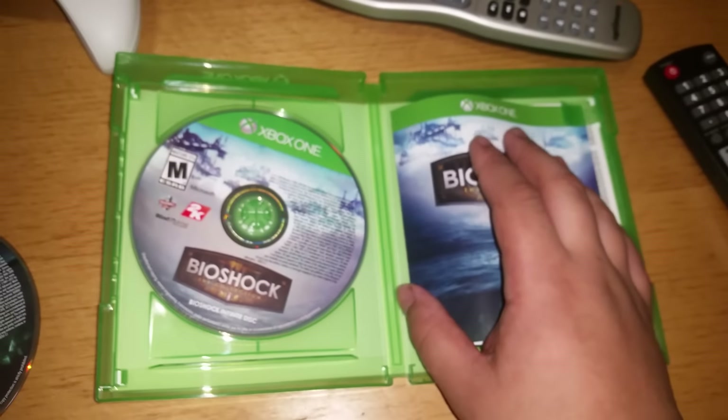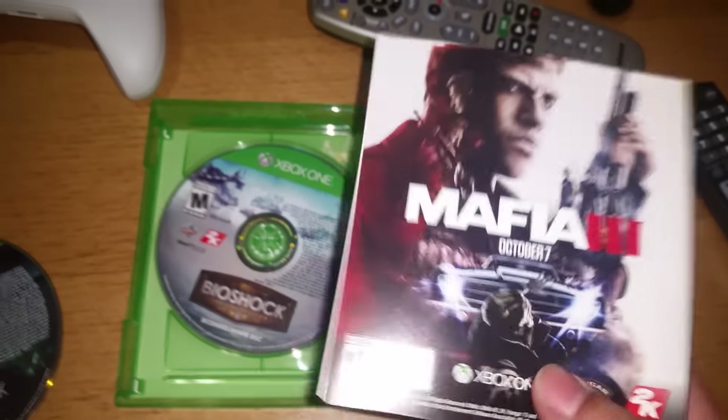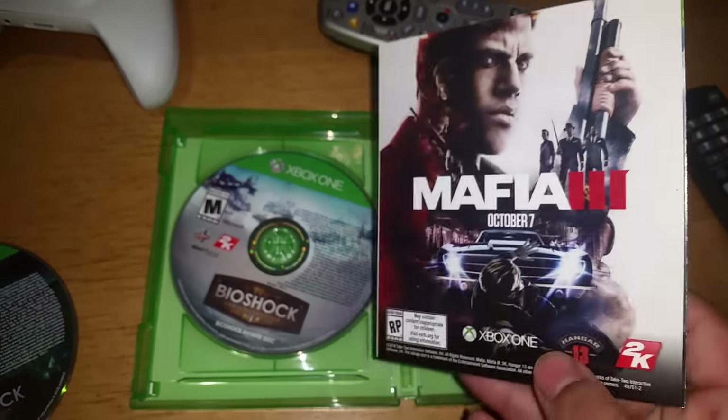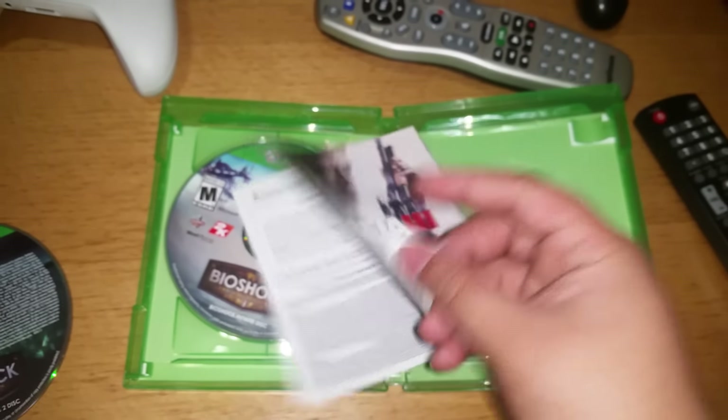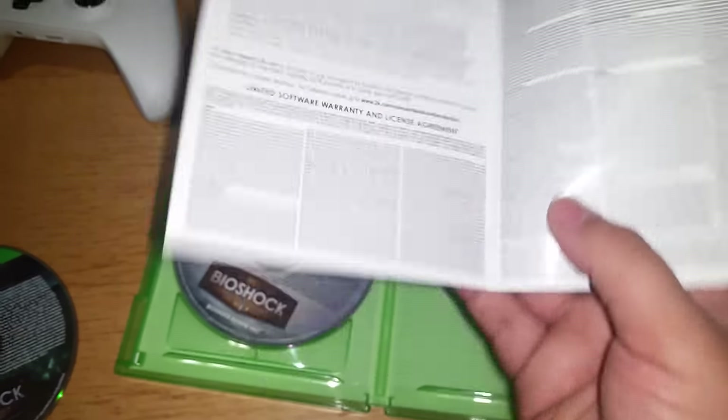Sorry, my voice sounds a little weird — I think I might be coming down sick. As you can see here, there's a promotion for Mafia 3, which that game looks amazing. Can't wait for that to come out — I'll do an unboxing on that when it's out.